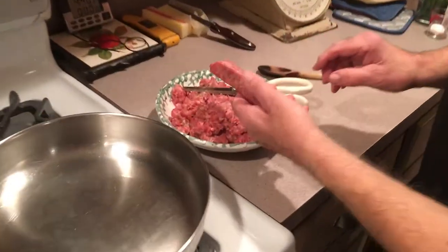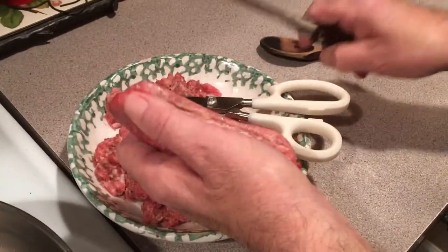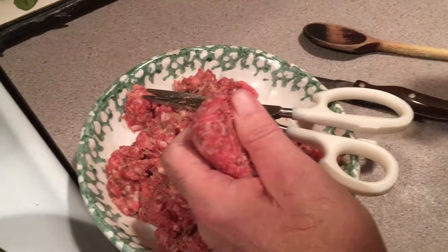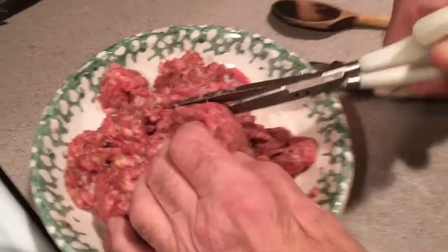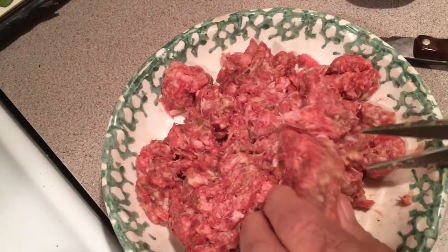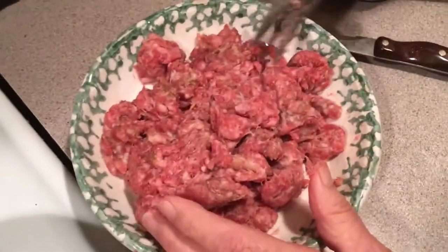Right now we have sausage. I took the casing off — I'm going to show you how. Just slit it down and pull that casing off. I'm going to throw that out. Then I cut it up a little bit with my Cutco scissors because it's hard to break up in the frying pan. I'm going to sauté this until it's brown. We want to get it into as small pieces as possible because we want it to spread through the dressing, through the stuffing.